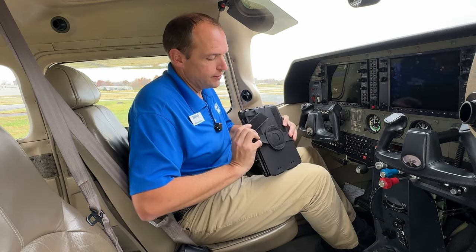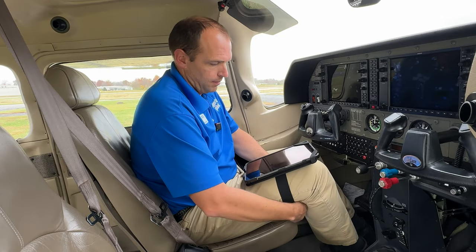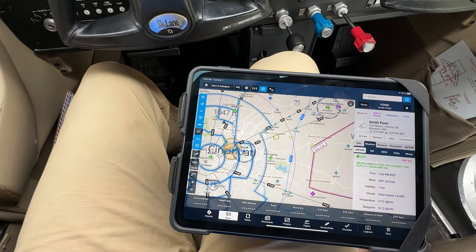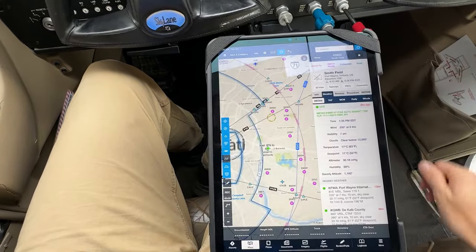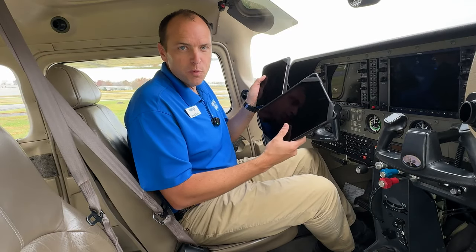The kneeboard straps to your knee with this elastic strap. These kneeboards can be found online at sporties.com.